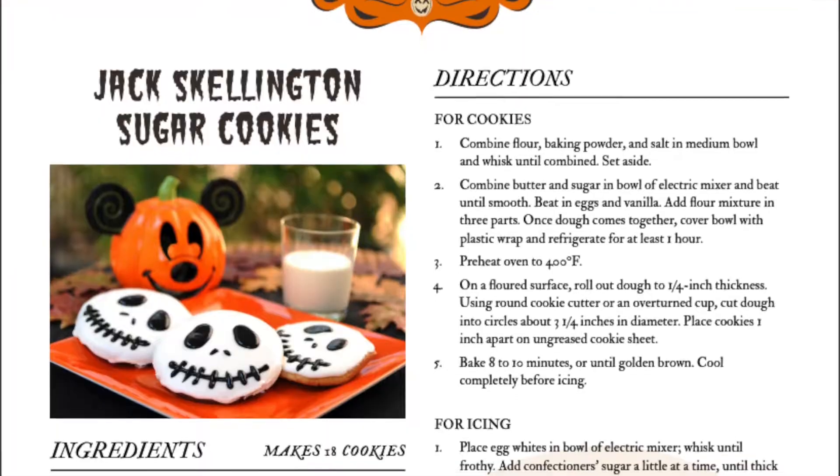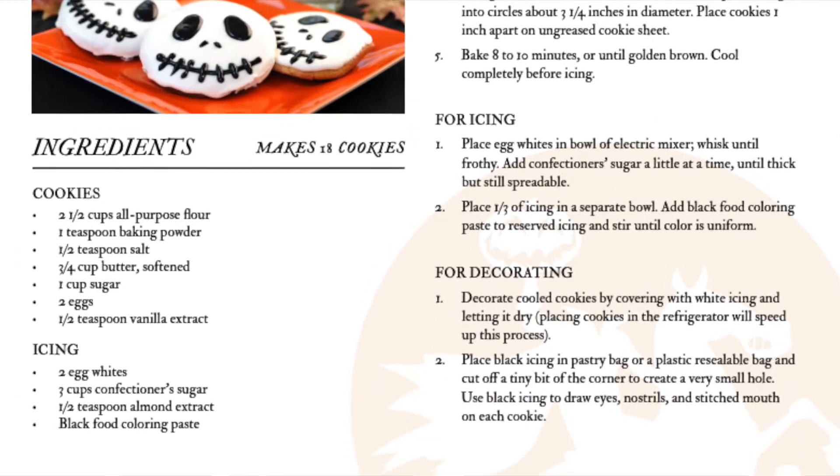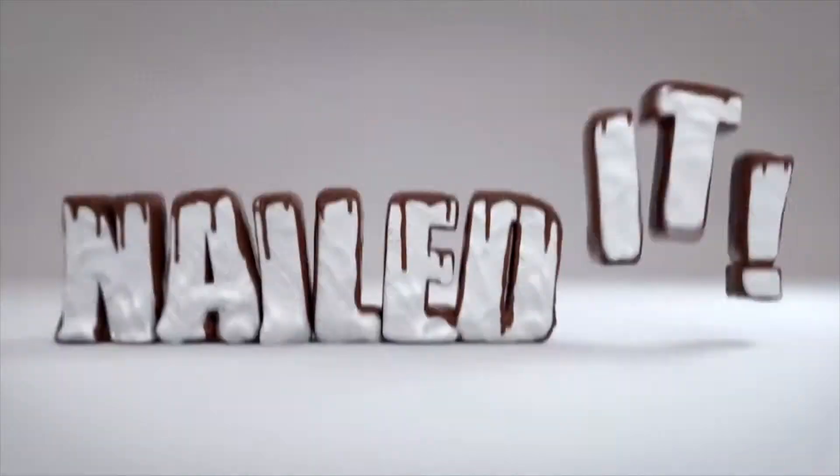Today we'll be making some Jack Skellington sugar cookies that I found online. Disney, I think, is the one who released this recipe — it's the one that you can buy at Tony's Town Square. And one of the things we've been binging on Netflix is a show called Nailed It, so we were inspired to bake, even though we're not that good at baking at all. It might taste good — it's what's on the inside that matters. It tastes good.